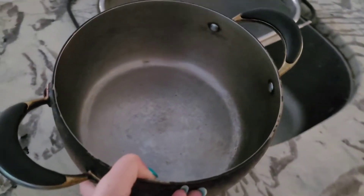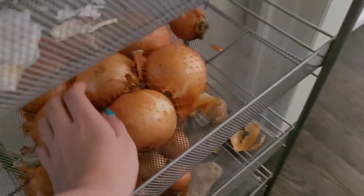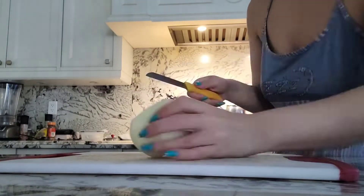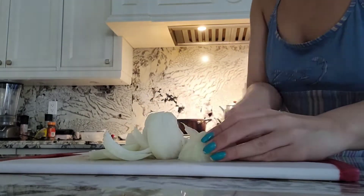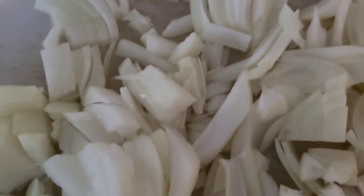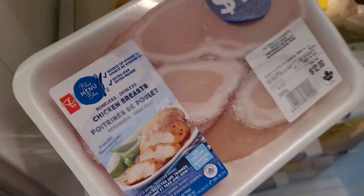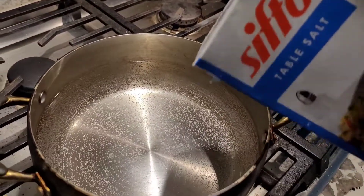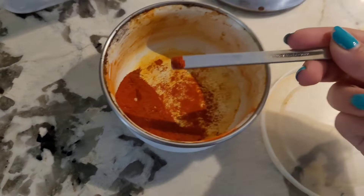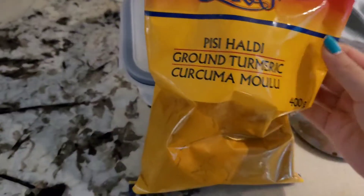Take a pot and fill it up with water. We're going to need one big onion and we're going to chop it up. The onions are nice and chopped. I'm going to heat the water a little bit. We need some chicken — I'm using chicken breast. I'm going to put a little bit of salt in the water, a little bit of saffron, and some turmeric.